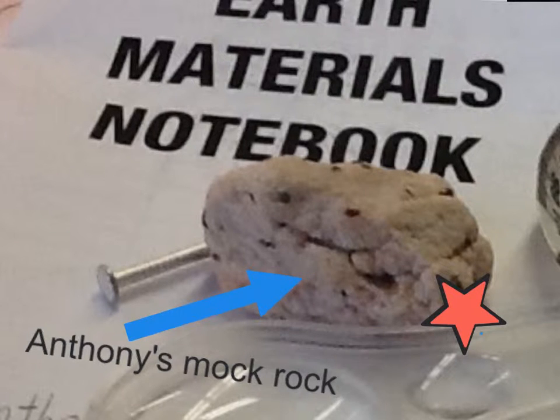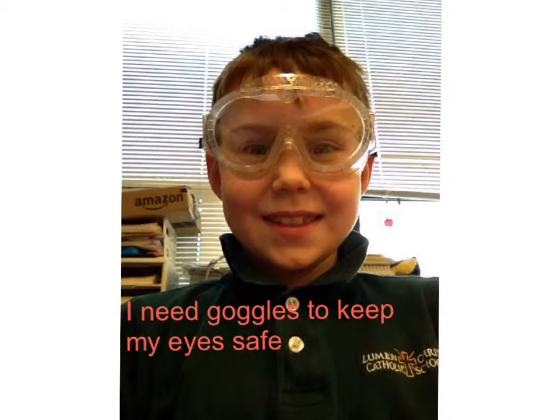This is my mock rock. I need goggles to keep my eyes safe, or else I will get mock rock dust in my eye.